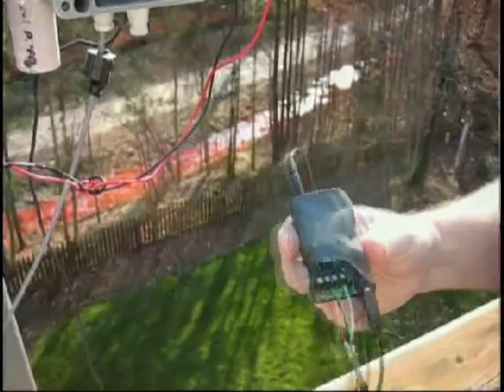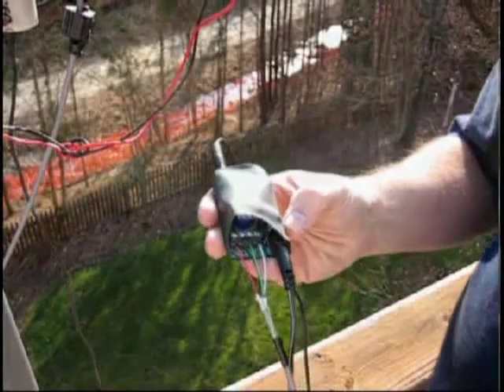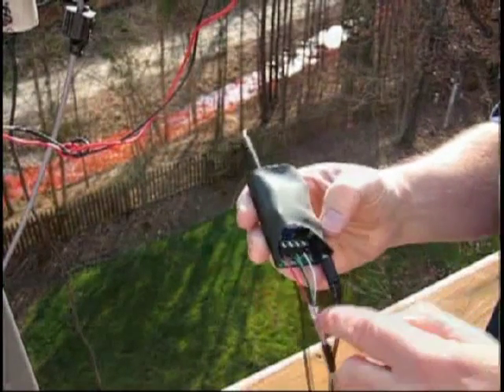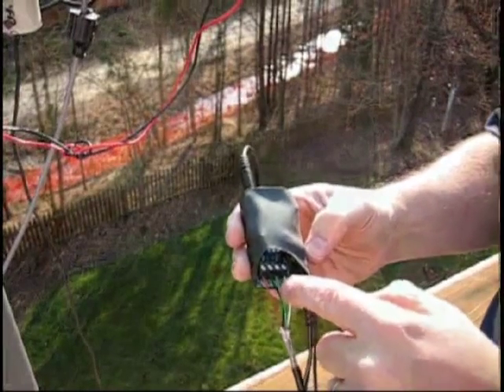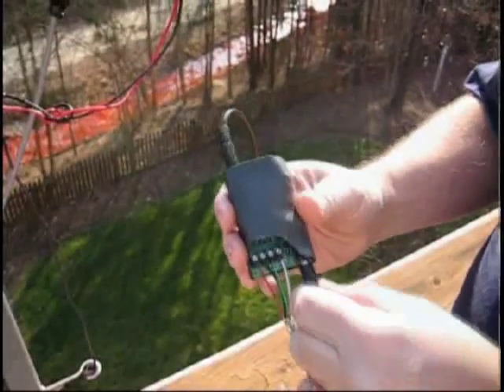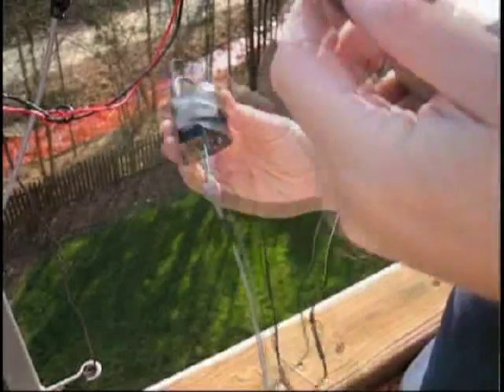This is the other end of the cable. This is the studio interface, the AM1000PR. This is where the cable comes in: power, red, black, audio, green, white. And this is the power transformer plug.